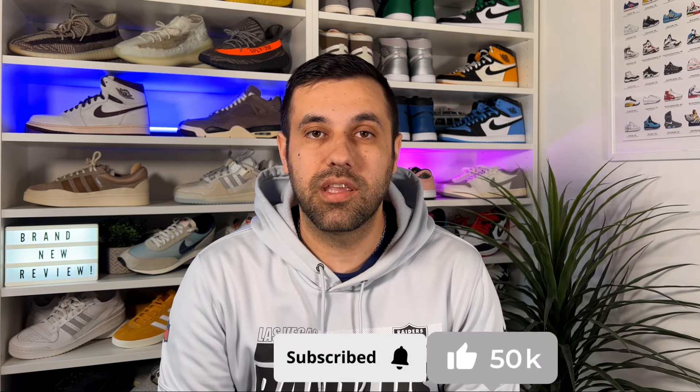Hello guys and welcome back for a brand new review. If you are new to the channel please consider subscribing and also giving me a like — it really helps out the channel. You can also give me a follow on Instagram and TikTok to see exactly what I'm gonna review in the next few days. In today's video guys we're gonna have a look at a pair of Air Jordan 1 Low, but this one will be a general release.